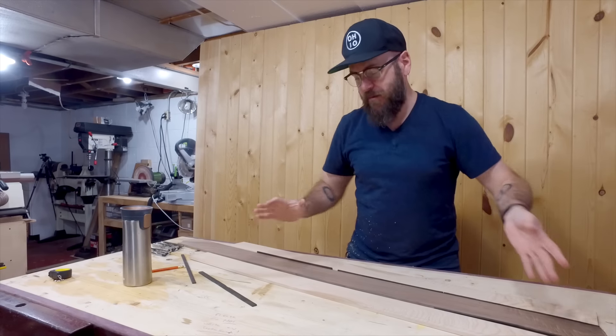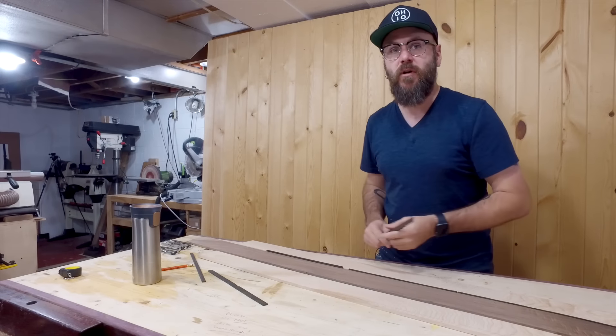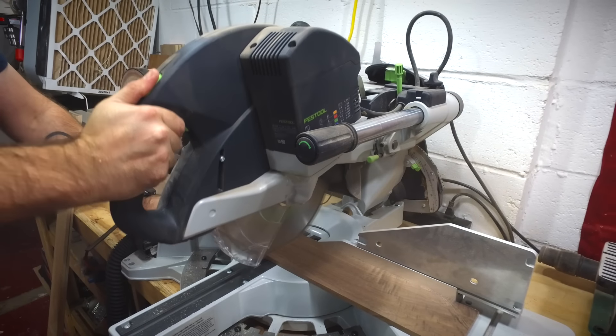Normally I would glue everything up now, but my ebony strips are only 12 inches long, so I need to cut everything else into 12-inch strips over on the miter saw, and then we're going to glue it all up.